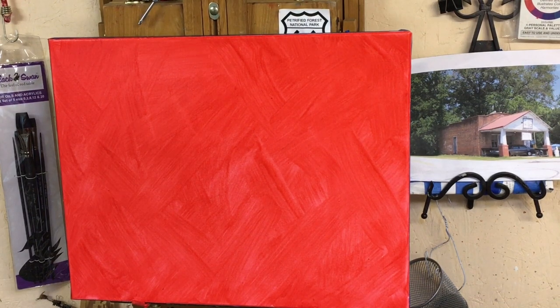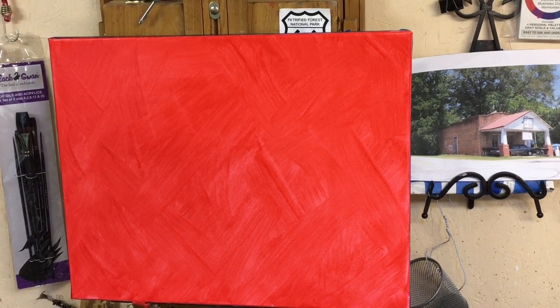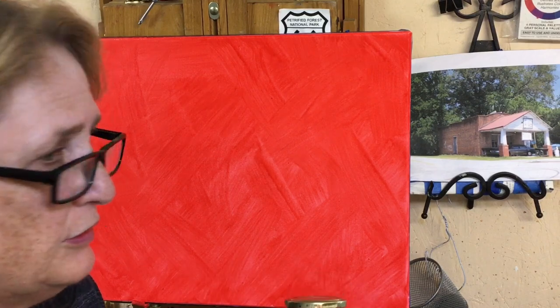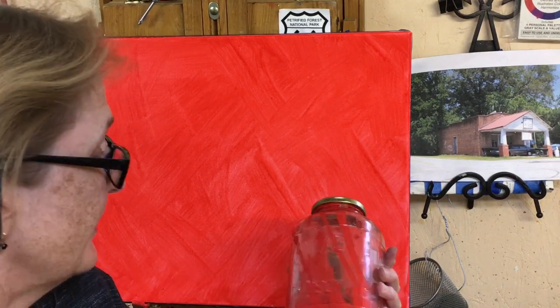What I've done is toned my canvas with a red paint — actually a red acrylic gesso. I learned this technique from a couple of artists, one of them was Carolyn Jasper, the late Carolyn Jasper. She's the first person I had ever heard of that did this kind of thing.